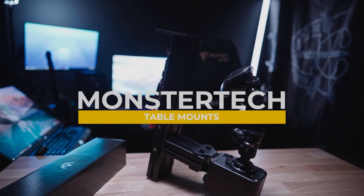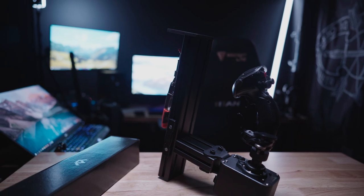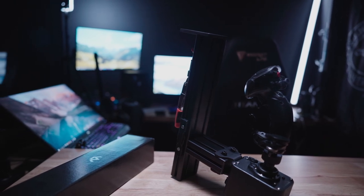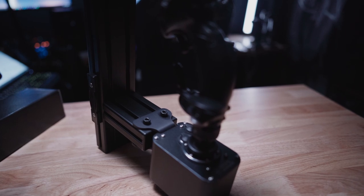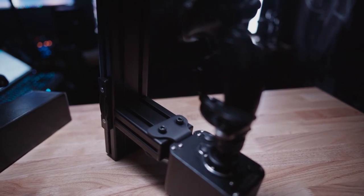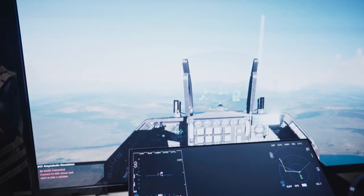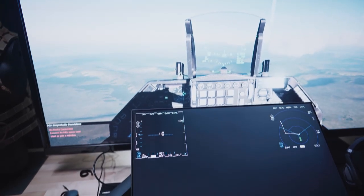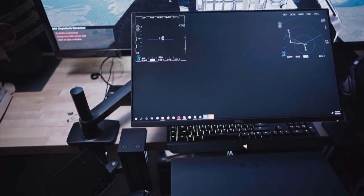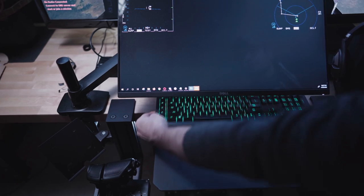If you've just gotten an awesome base and grip, maybe a throttle for your flight sims and your space sims, you definitely want to take a look at mounting your flight stick and throttle properly to get the most out of it. Monster Tech is a sim pit outfitter coming out of Germany that is arguably the most premium sim pit outfitter out there. They do far more than just table mounts — they do chair mounts, entirely custom-built sim pit rigs that hold everything from your monitor to a chair to steering wheels, covering space sims, flight sims, and driving sims. I definitely recommend you go check out Monster Tech's website.